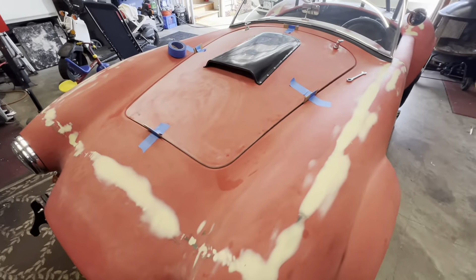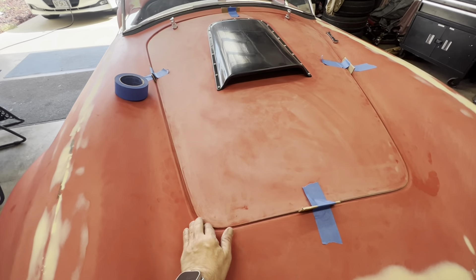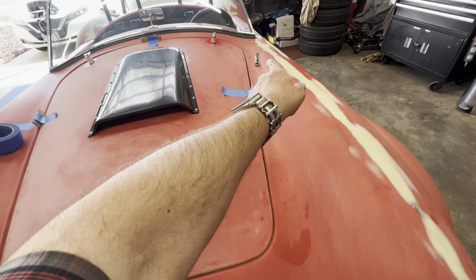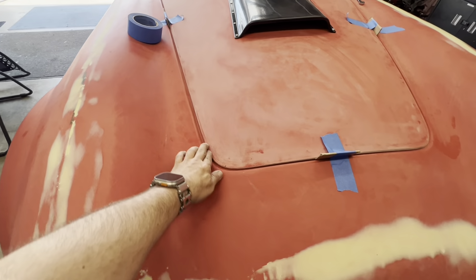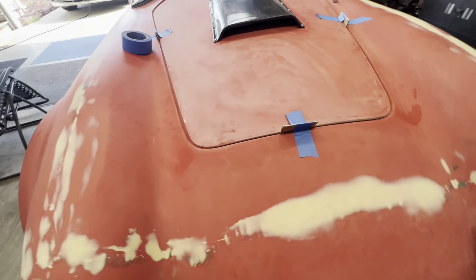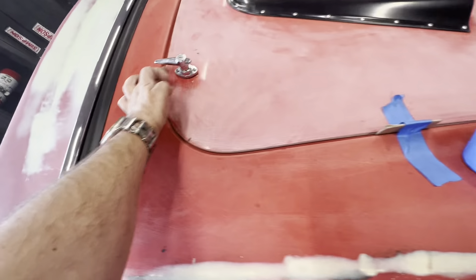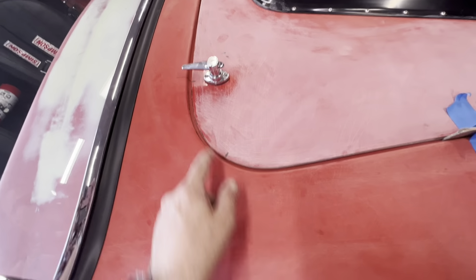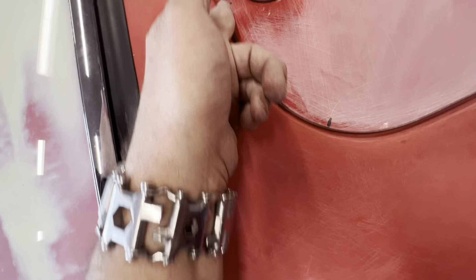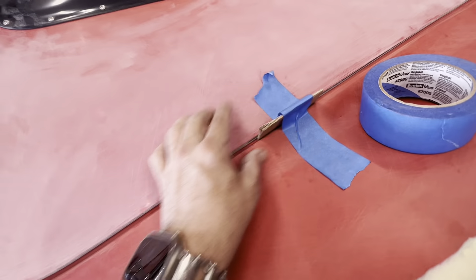I said I wasn't gonna do any body work until I get to state inspection, but I was messing around with the hood and there was quite a bit more of a gap over here than over here. So I went ahead and took the hood off and sanded quite a bit through here and right here — it looks a lot better. I've got all kinds of sharpie marks everywhere, but I've just knocked it down flat.